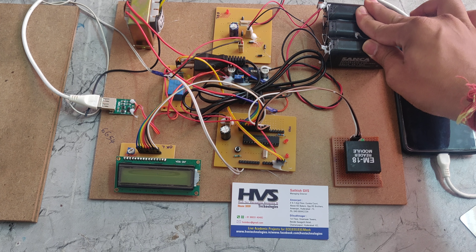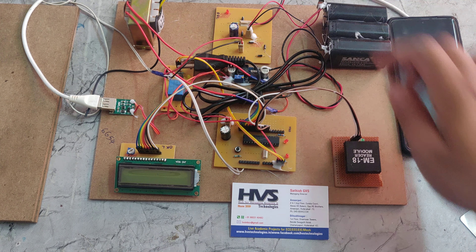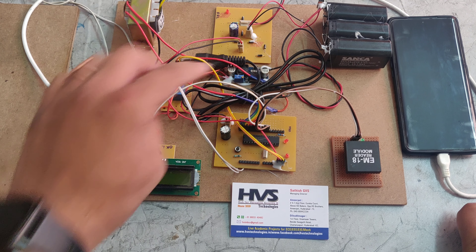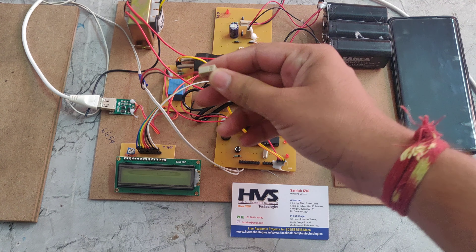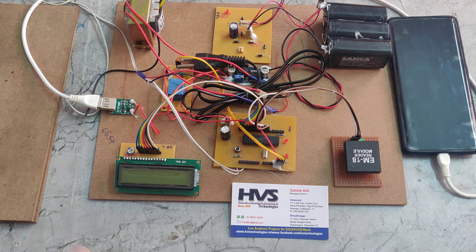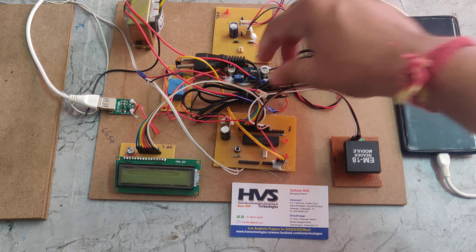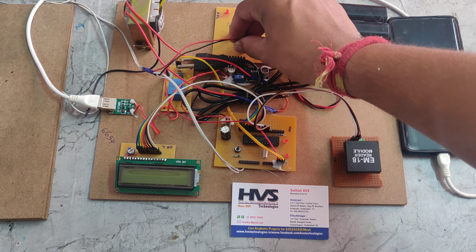We can charge this battery using this rectifier. Here we can see the rectifier, which is connected with the step-down transformer. At the same time, it is connected with the piezoelectric plate. Here we can see the piezoelectric generator — if we press it, it will generate a DC power supply, and that power will be given to this rectifier.